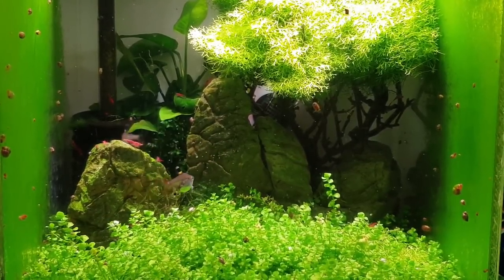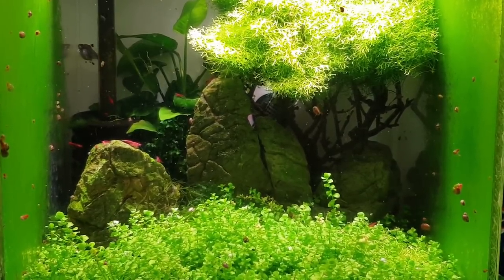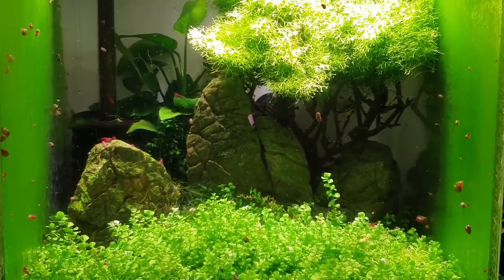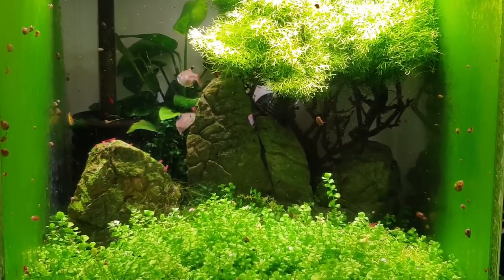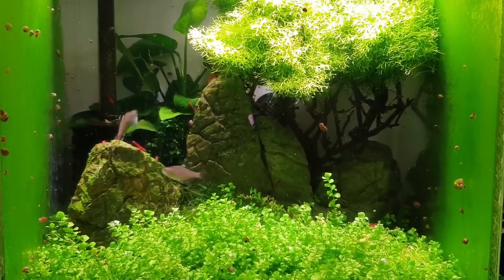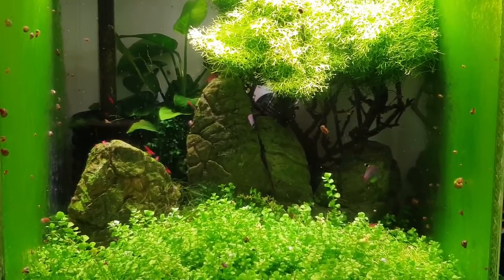Oh there you go — lovely little cloud of eggs again! They're tiny — not much bigger than the brine shrimp to be honest, they're that small. You can just see them floating down. As always, we're going to remove the parents after spawning. With this setup, I've done no special treatment — lowered buffered pH, temperatures around 27 degrees.